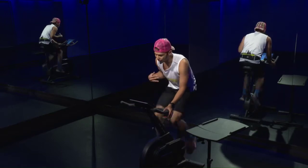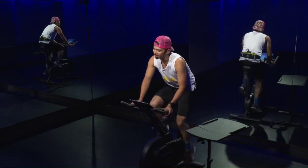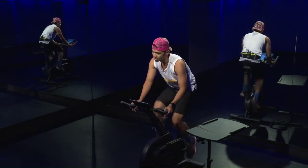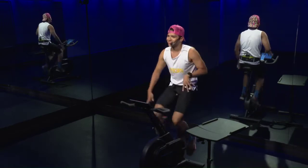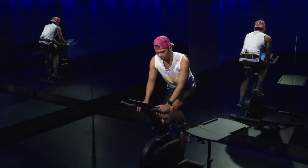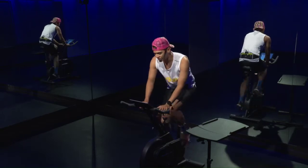Keep that form — looking good. Focus on that. Good job guys — three, two, one, time. Bring that resistance down, keep that cadence going 85 to 95. We have one more effort to go, then we finish the warm-up.